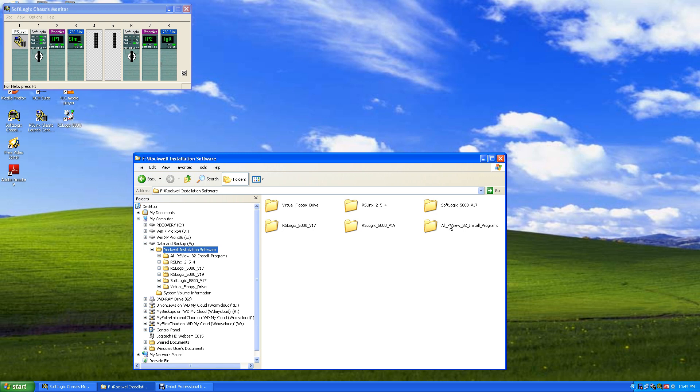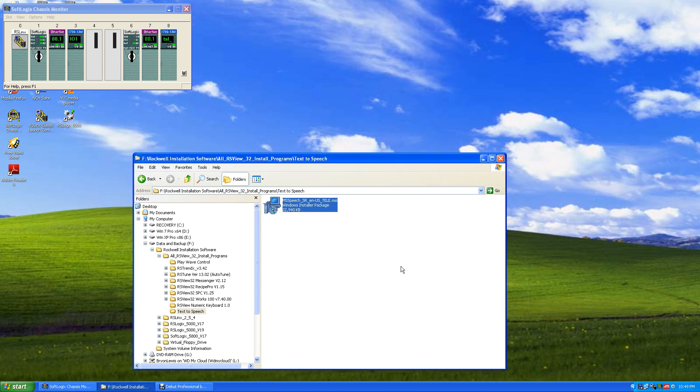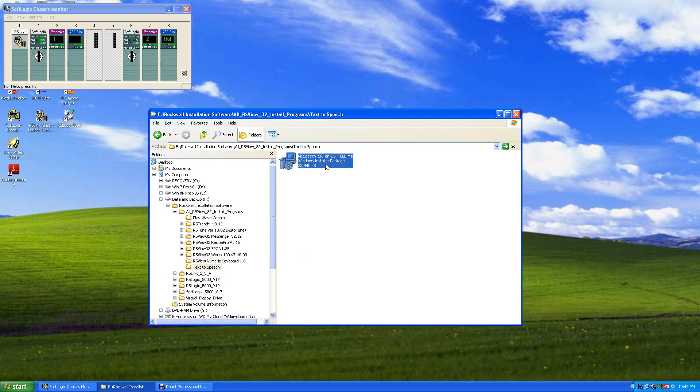Okay, rebooted. Now we're going to click on our directory again and open it up. The next thing we want to install is text-to-speech, so let's go to text-to-speech and install it. Now it's already installed. Okay, next we'll go to Messenger. By the way, RSTune does not work — there's no trying to install it, I shouldn't even have put it in there.